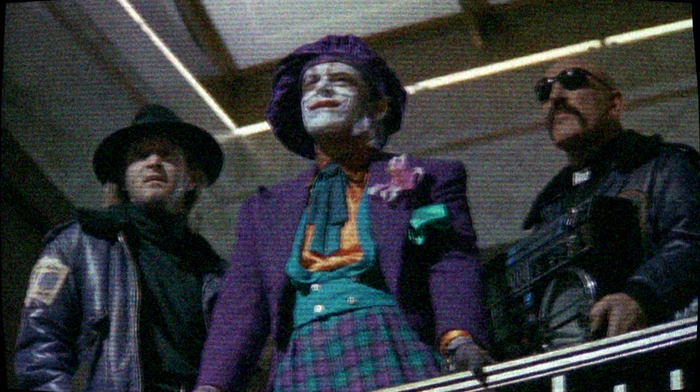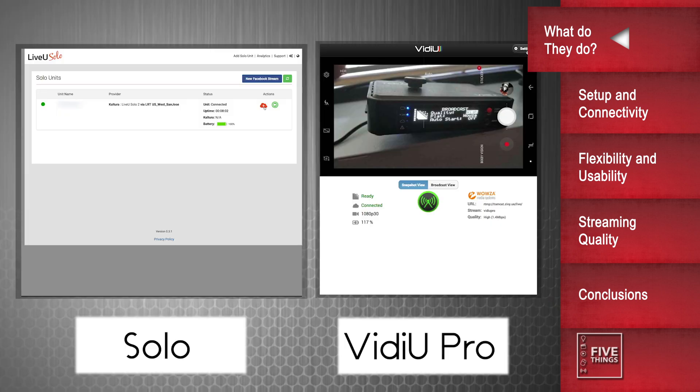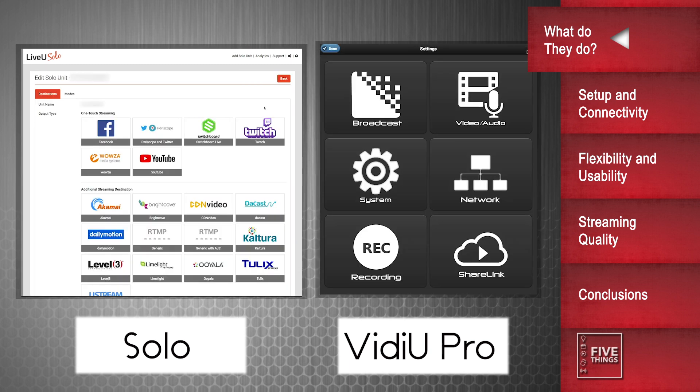Both units, however, charge extra for the bonding feature, which I'll get into later. Both models are small in size, and both weigh under a pound, although the Video Pro is less than half a pound, and they easily mount on your camera or attach to your belt. The units can run off of AC, and also have built-in batteries, so you can stream for several hours before having to recharge. Both models also have webpage back-ends to help control the units, to varying degrees. The Solo and Video Pro both do their jobs very well, but the devil is certainly in the details, and that's what we're going to tackle next.